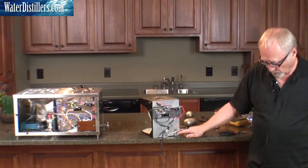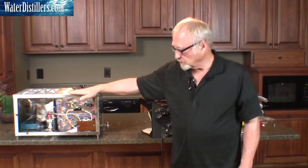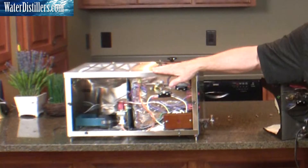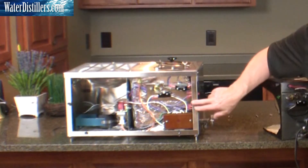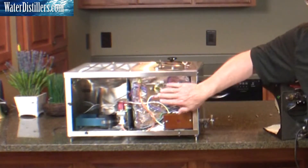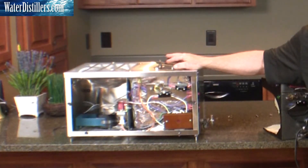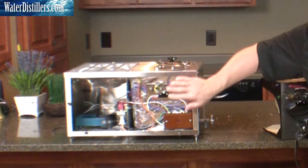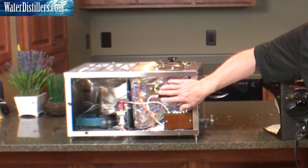One other point that we should have put in the beginning — everything you need to do to service the Durastill unit is done from here. You only need to remove four screws and this front cover. None of the other screws anywhere else in the still need to be removed. This is the only cover you need to remove. Every bit of service is done right from this front cover.